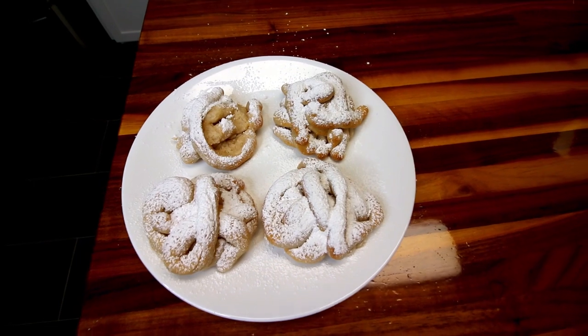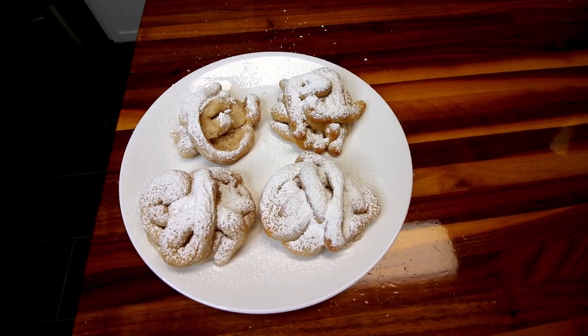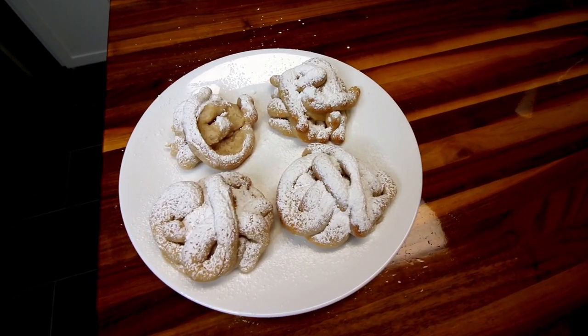That is Weight Watchers air fryer funnel cakes. I hope you guys enjoyed. Thank you as always for watching, and we'll see you on the next one.